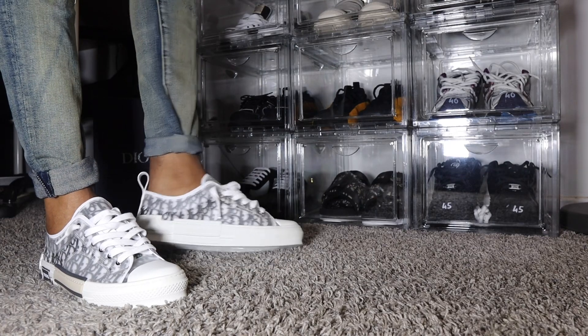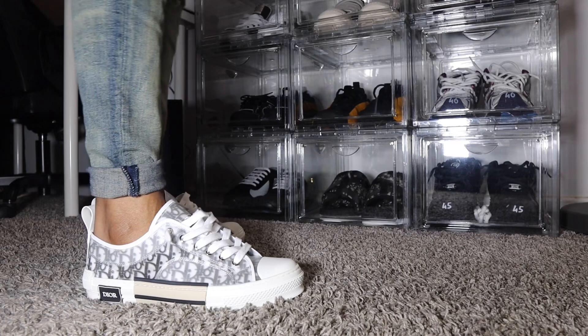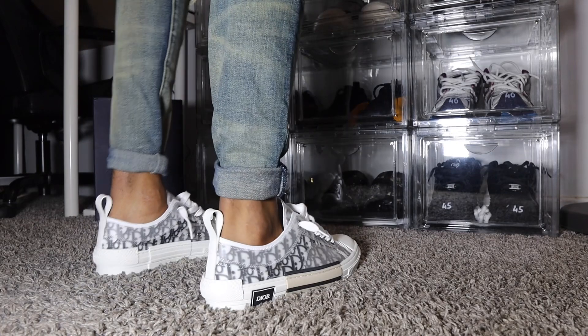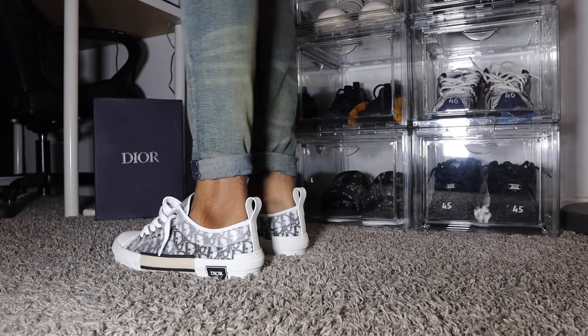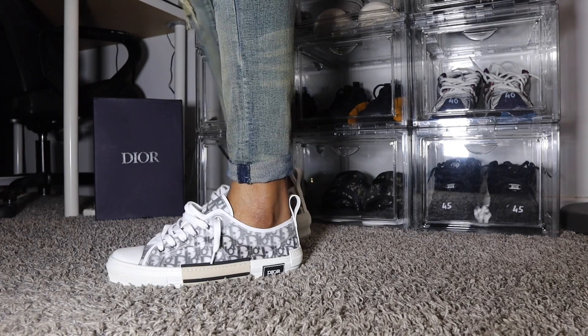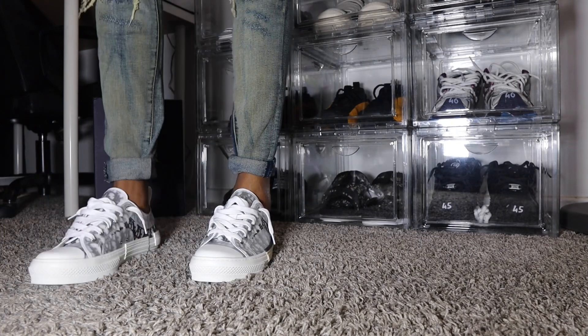I love these shoes a lot. This is a Converse at the end of the day — it's neither here nor there. A pair of Diors go for a lot. It's beginning to get a little chillier out, so if I'm not able to pull off a look like this this year, I'll definitely have time in the future.